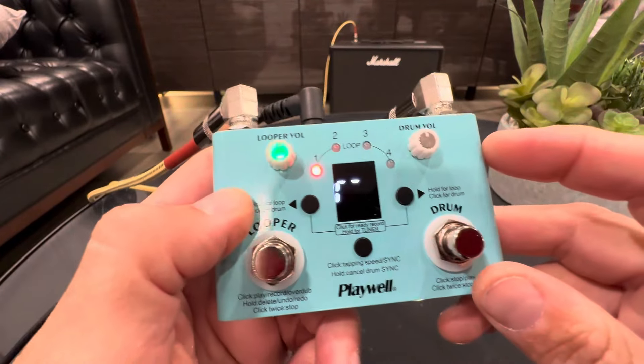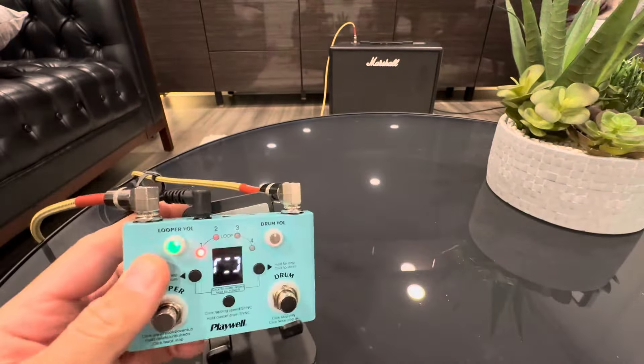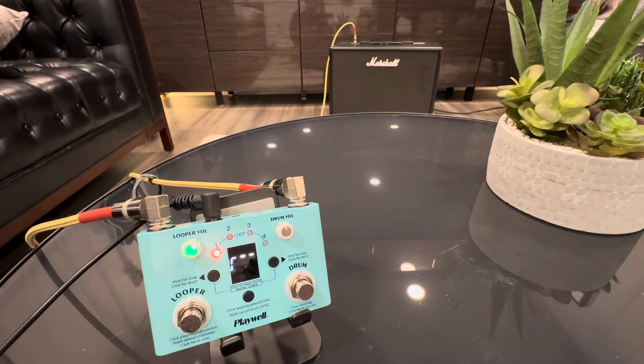You can create your loop, go ahead and play like a chord progression, and you can have up to four loops — pretty cool. I can go ahead and generate a loop right now. It's actually recording everything I'm doing. Let's go.